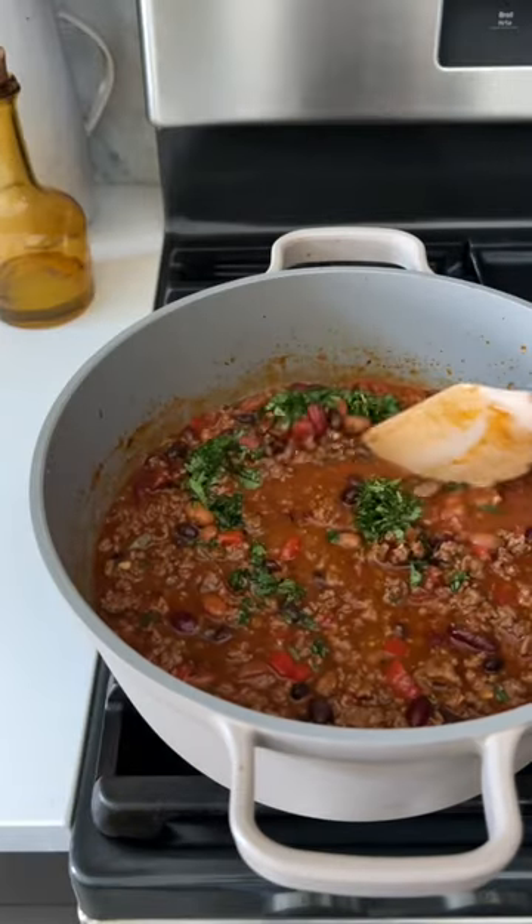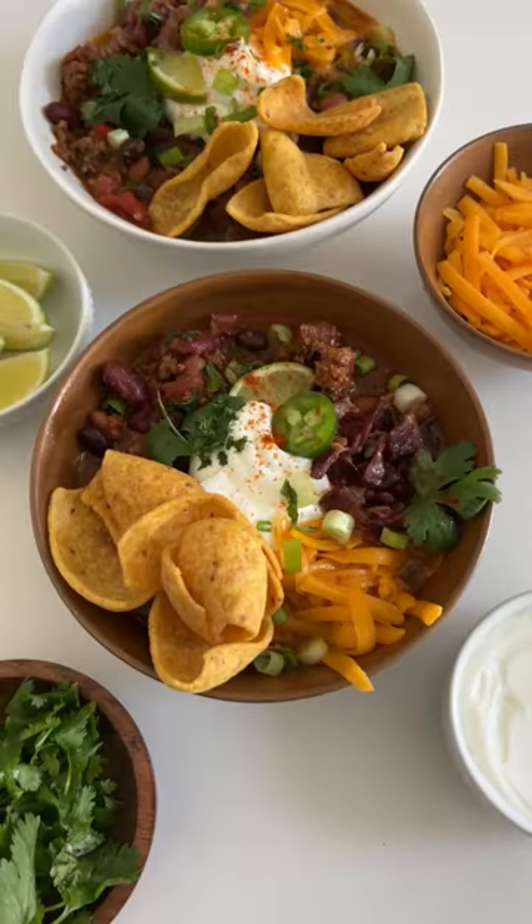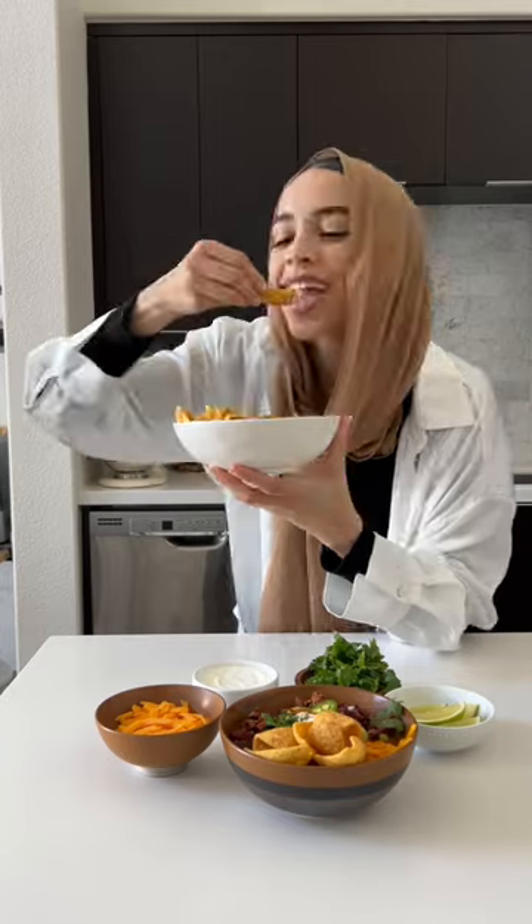Allow the beans to simmer in there, and finish it off with some cilantro. Enjoy it with cheese, sour cream, hot sauce, and some chips to dip in.